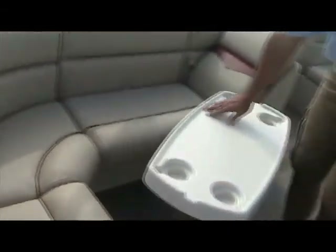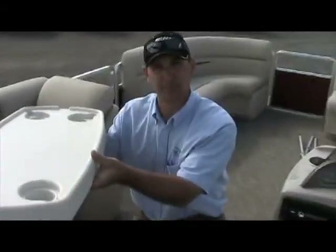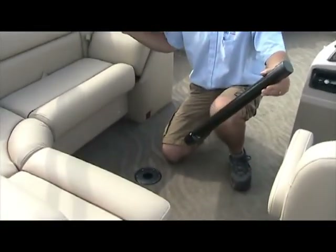In the middle of the floor, you have your table. Basic operation is simply lift up — the table separates, lift up on the rod, and it also comes out as well.